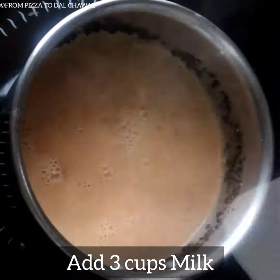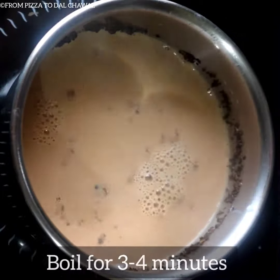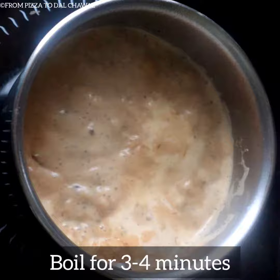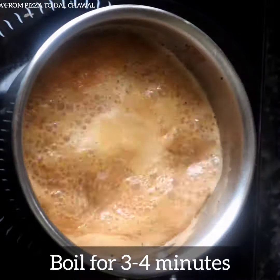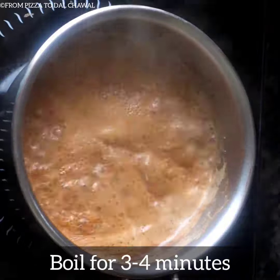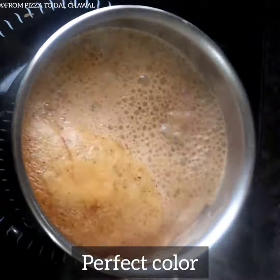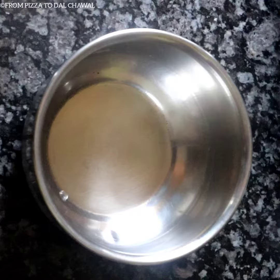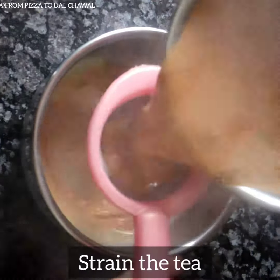Then add 3 cups of milk and boil for 3–4 minutes. Our tea has the perfect brown color now — our masala chai is ready. Strain the tea into another pot.